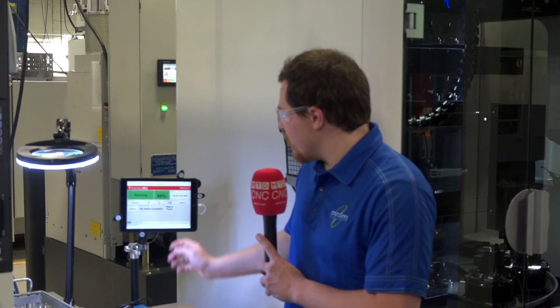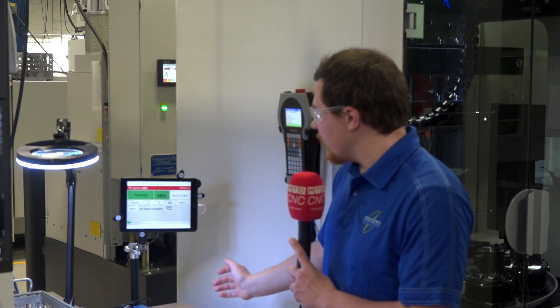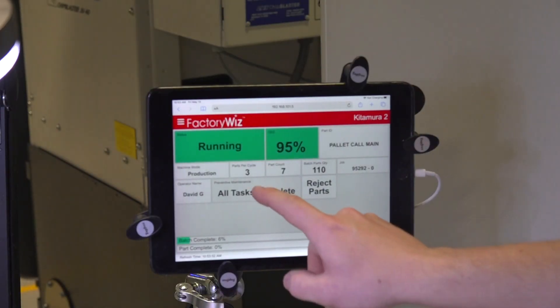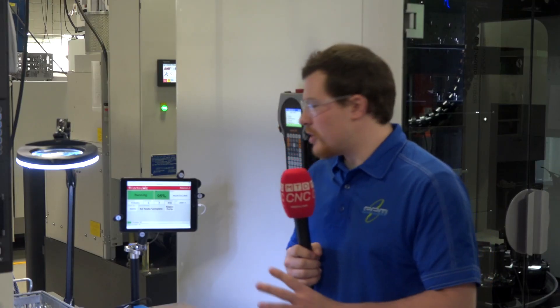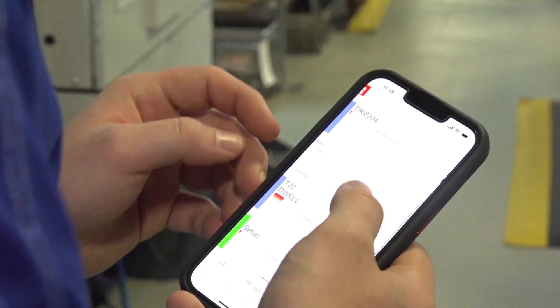The tablets give you a lot of different things like the machine mode, the status, the OEE of that particular machine, part IDs, and all different data. The most important reason for the tablets is for the operator to be able to manually put in idle reasons — why the machine is stopped. Here at Philips, we have tablets on all the machines connected to FactoryWiz. It's important to put in idle reasons because you want to track exactly why the machine is stopped and not just take a guess.